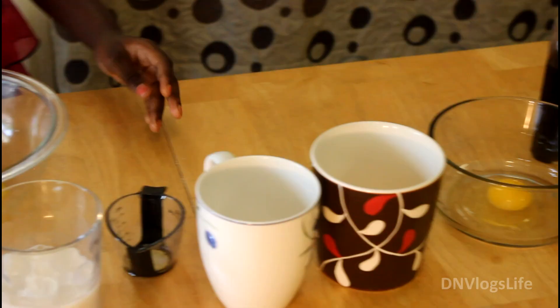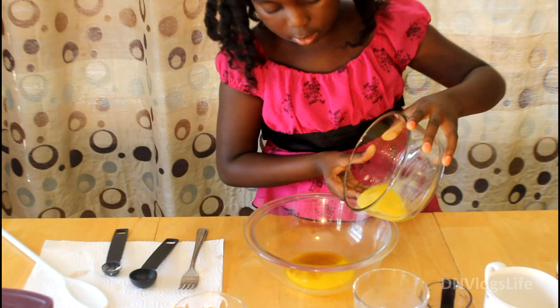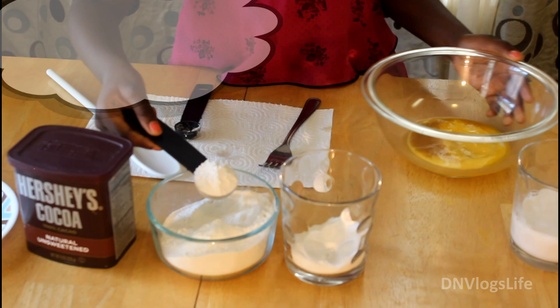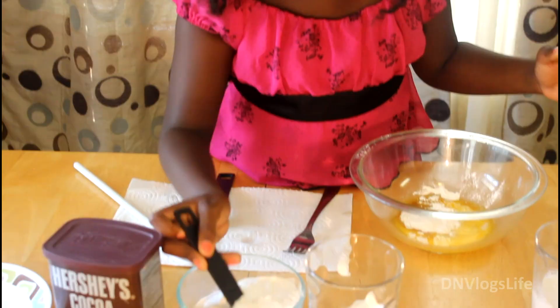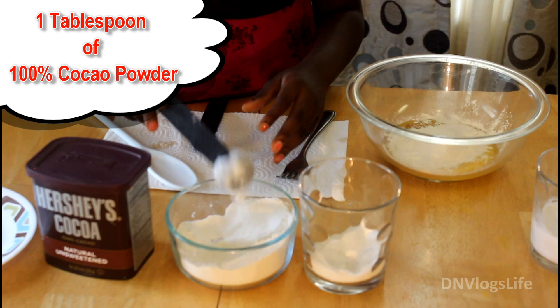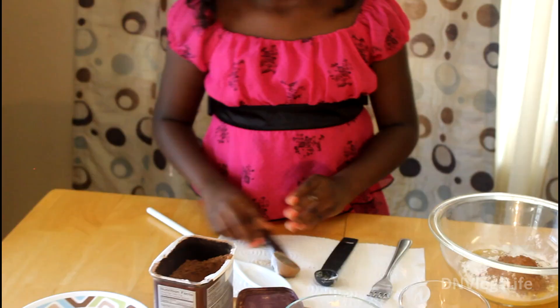Oh, the egg — I need to mix it in. Six tablespoons of flour; it is self-rising. It's self-rising because it got all puffy. One tablespoon of cocoa, also known as co-cay. Co-cay cake — I don't know! And a pinch of salt.